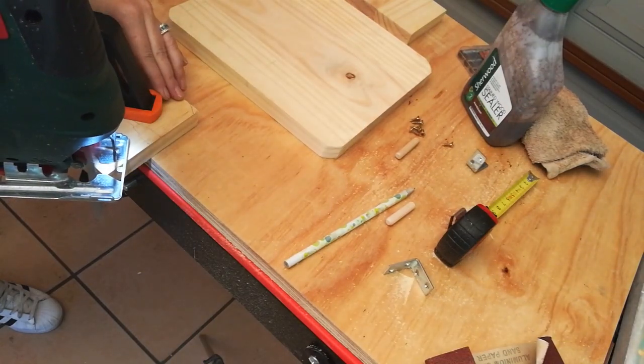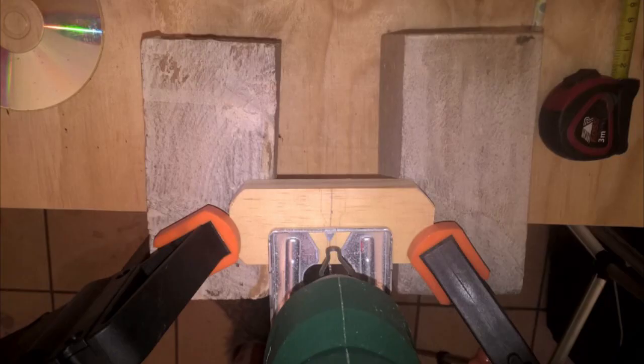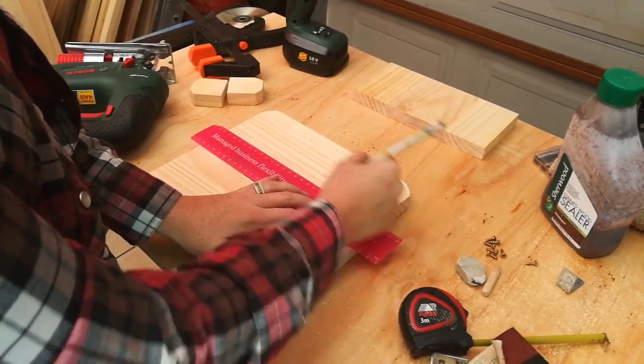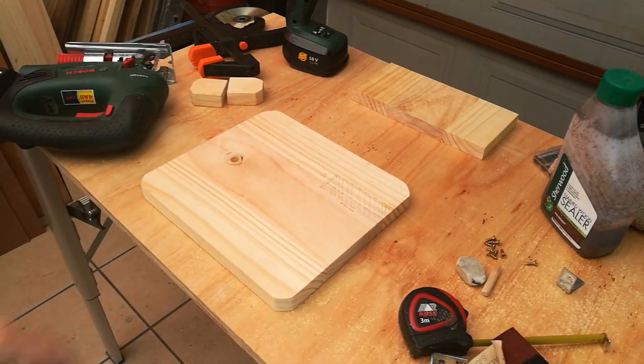Do the same with the smaller piece of wood that acts as the ledge for the cell phone, then cut it down the center. Next, mark out a piece of wood that we're going to take out of the base wood — that's going to act as the watch ledge later on in the project.